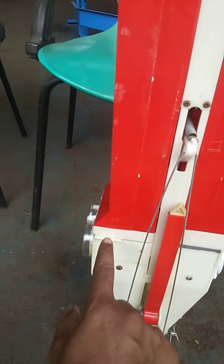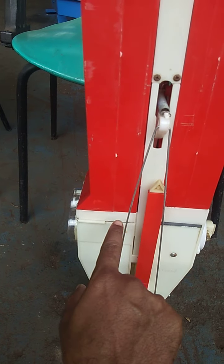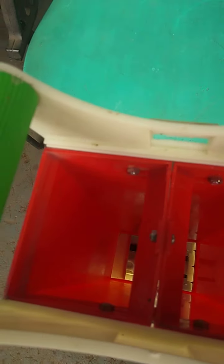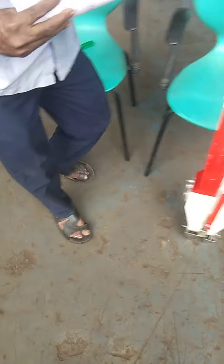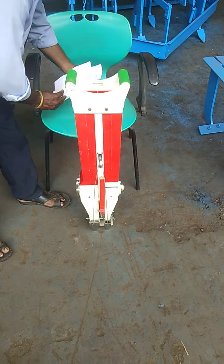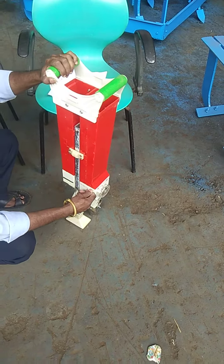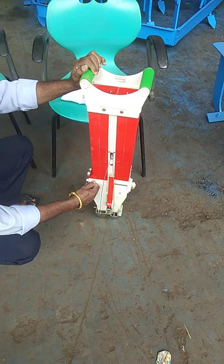We have to take the two pallets on the wall; the pallets are positioned here and here. Those are the two pallets to work on the wall first. The pallets go from zero to one pallet, then two pallets.